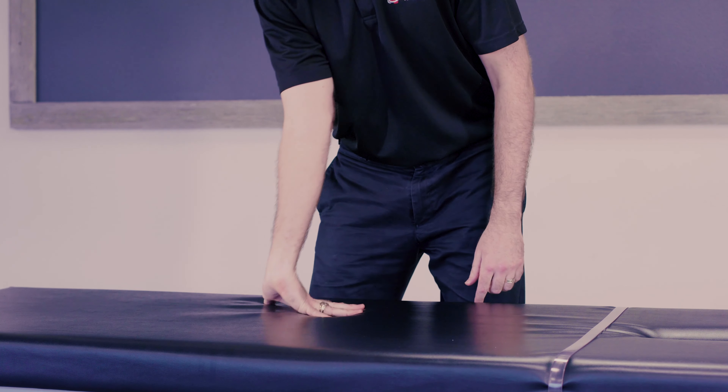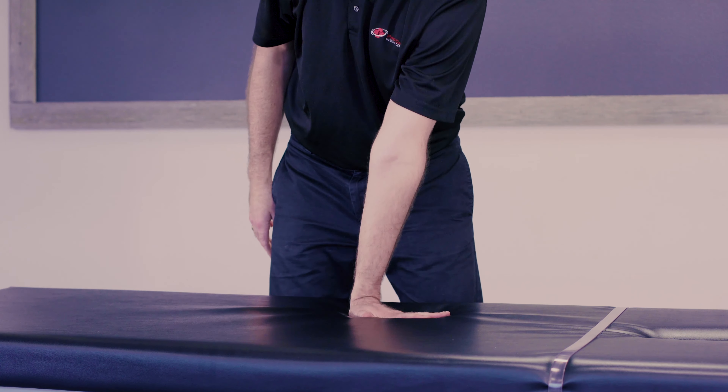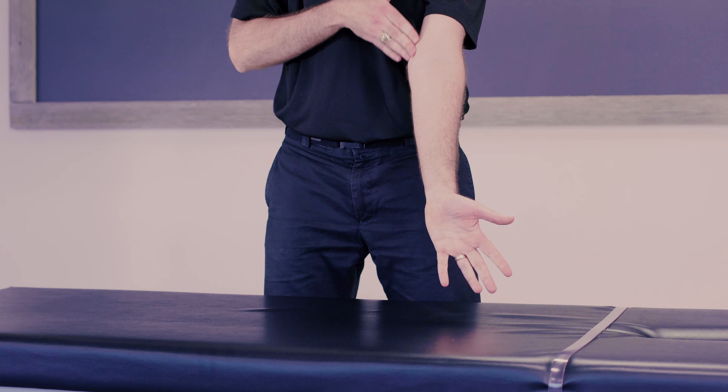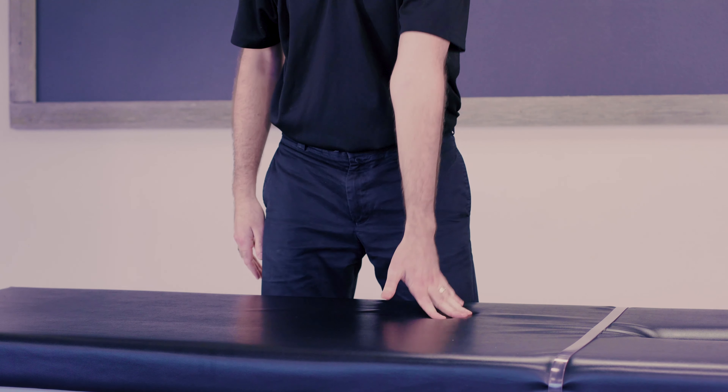I can't quite get past 7:30 right there on either hand, but what we're looking for is moving and grooving all those tendons going through there into the fingertips, all the way back up to here. This is a good warm-up for doing anything repetitive like typing.